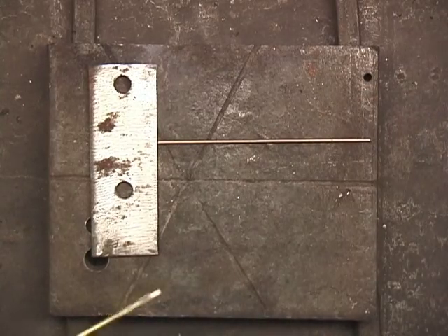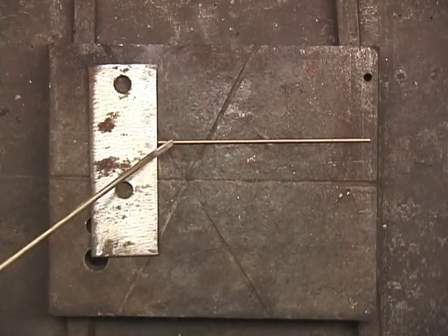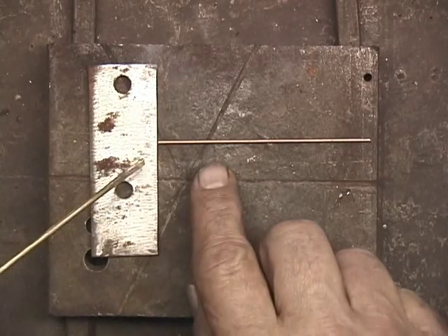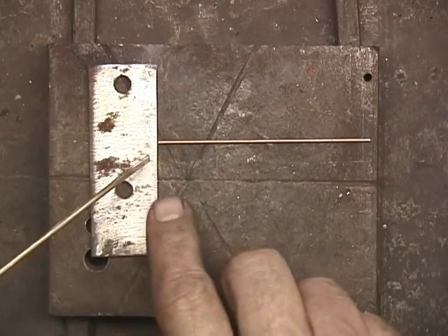One of the first things that I do is I'll use this brazing rod here as a shield to shield the 1/16th inch so that it doesn't get as much heat.